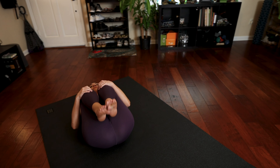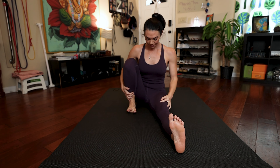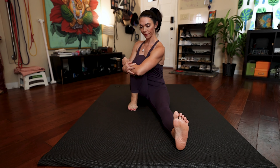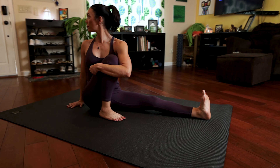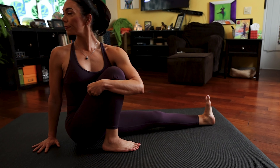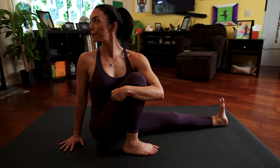Bring your knees into your chest and rock yourself up to a seated position. From here, stretch your legs straight out in front of you and then bend your right knee up. Leave space between your right foot and your left thigh, and either wrap your left arm around or over your bent right knee, right hand to the floor behind you. You're looking over your right shoulder. Every inhale, try to lengthen your torso, and every exhale, just rotate a bit more over your right. Keep that breath steady. Give me a little internal rotation of your left thigh as well.